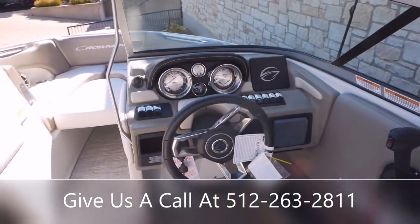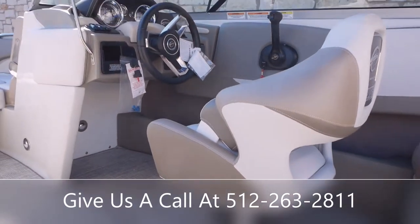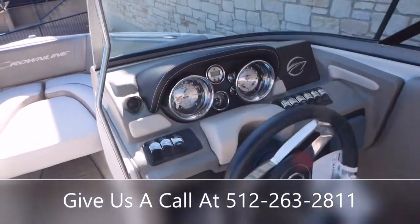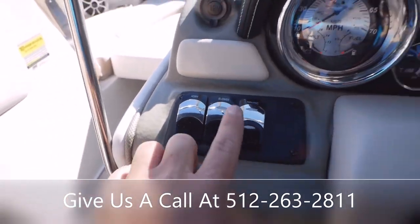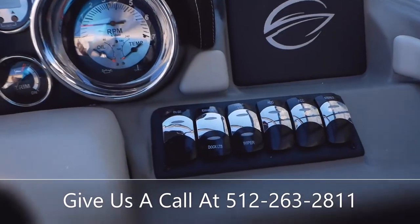Let's take a look at the captain's chair here. You do have a swivel so you can rotate and slide forward and backward in that seat. You're going to have all your basic toggle switches — horn, blower, and nav lights. The blower is just to kick on to get all those fumes out of your engine compartment before you start it.